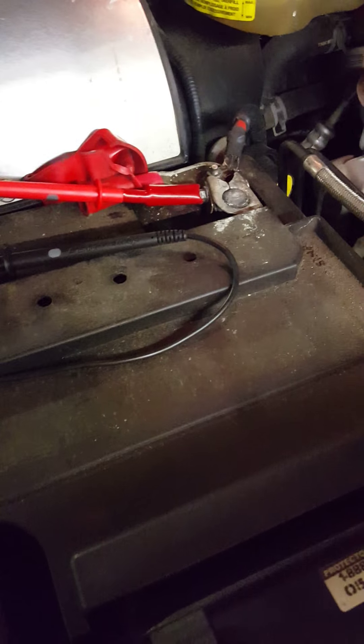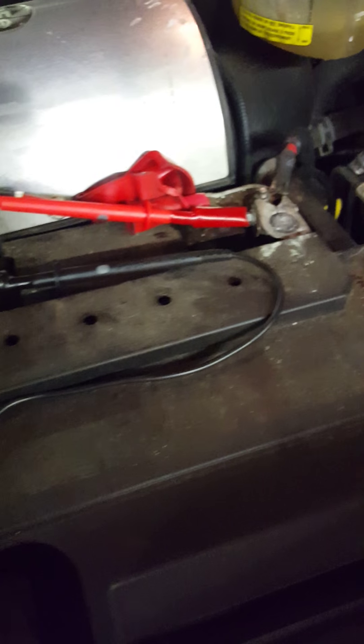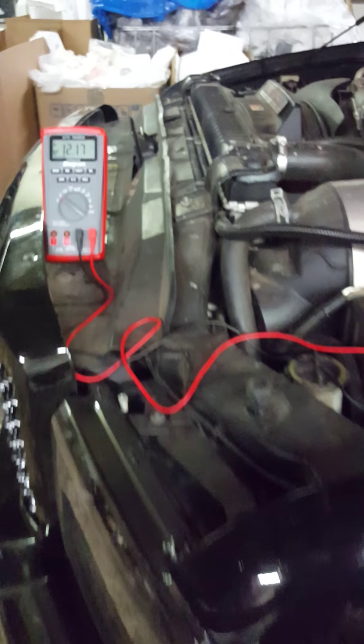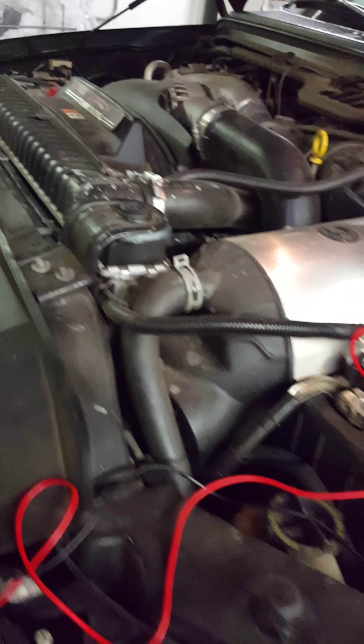The other thing that helps is having alligator clips on your probes — that makes it a lot easier than trying to hold the probes there. If you're doing this by yourself you've only got two hands, so the record button and alligator clips make it much easier. We've got it on DC volts, we'll push record, and it's going to record our maximum and minimum. Here we go.